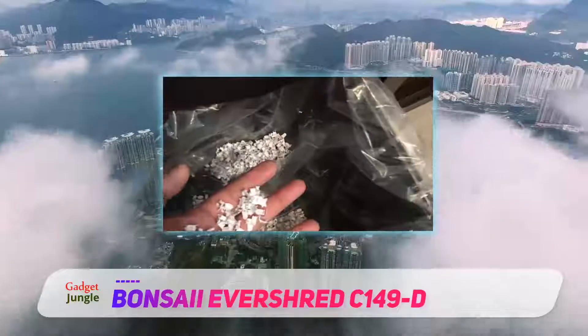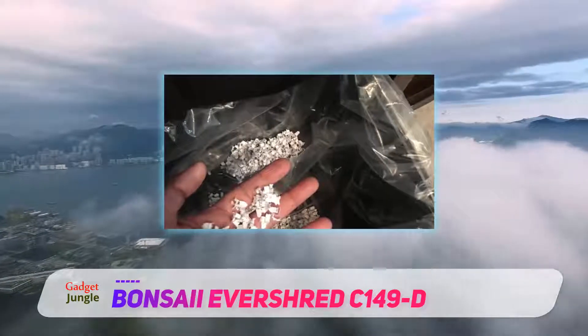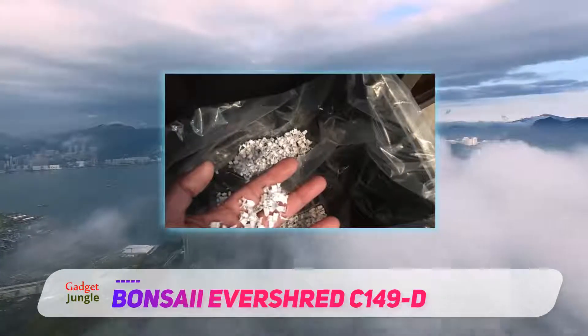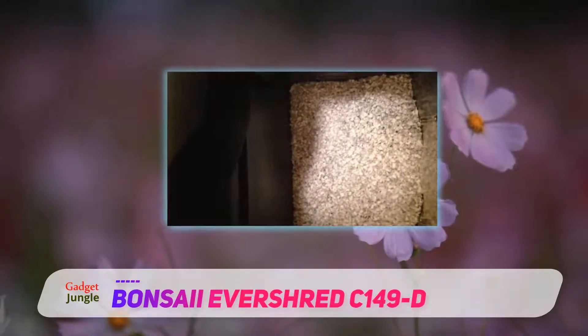Bonsai Evershred C149D 12 Sheet Micro Cut is available through online merchants and will be delivered within 2-3 working days. It also has a warranty of 1 year as provided by the manufacturer.